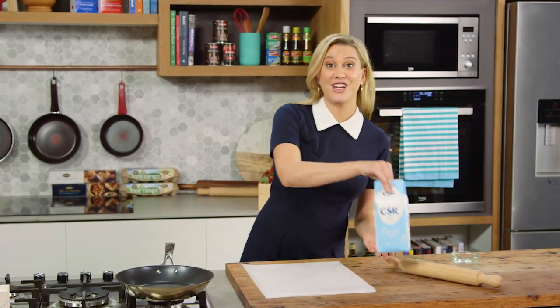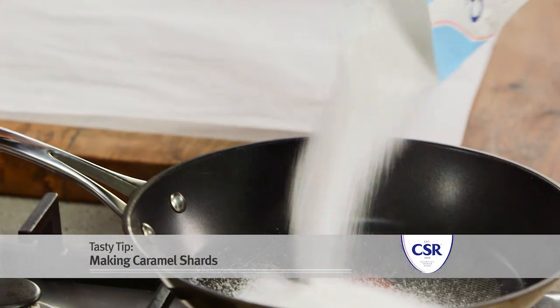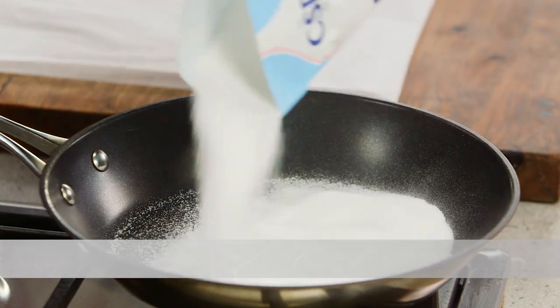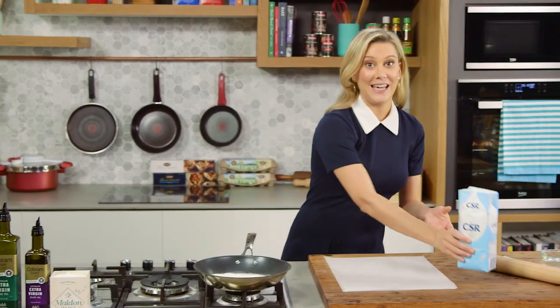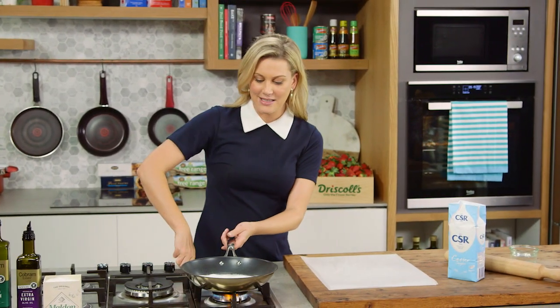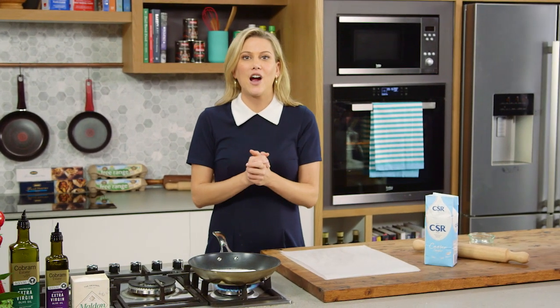I'm going to show you how to make caramel shards — it's a fantastic decoration for any cake. First of all, we need to make a caramel. Cast some sugar into a dry pan; I'm not adding any water whatsoever. Then we'll put the heat on and allow this to start to dissolve, turn into a sugar syrup, and then it will turn into a caramel.